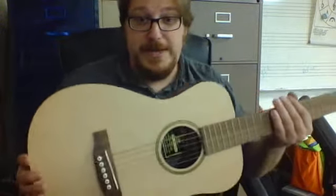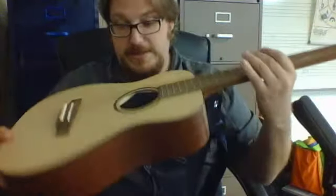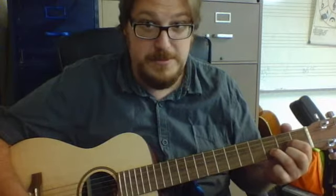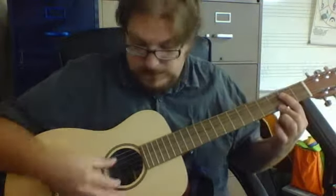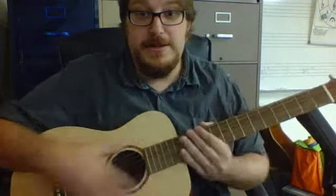Somebody cared about this little girl's life enough to buy her a guitar that's not from Walmart. It's a Martin — it's a very nice guitar. I hope she sticks with playing guitar because that would be cool. It's a good sounding guitar. All right, just wanted to show you that. Have a good day.